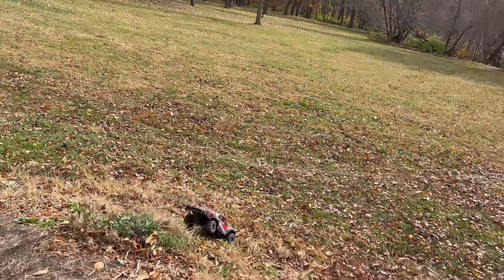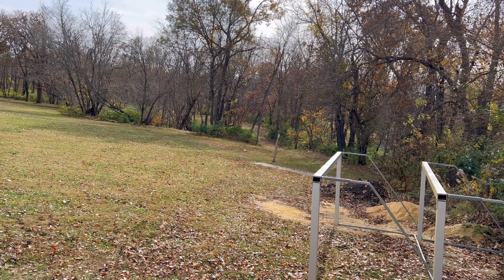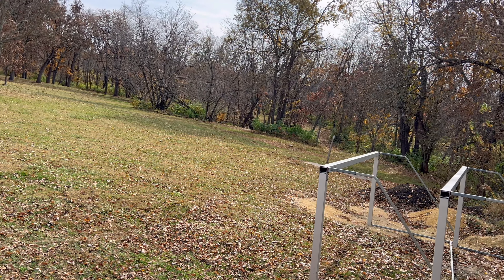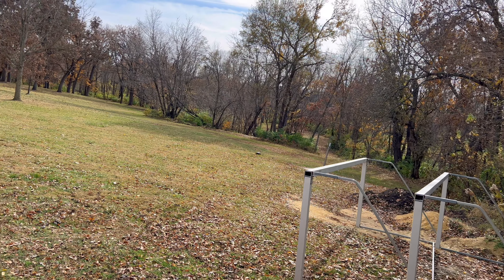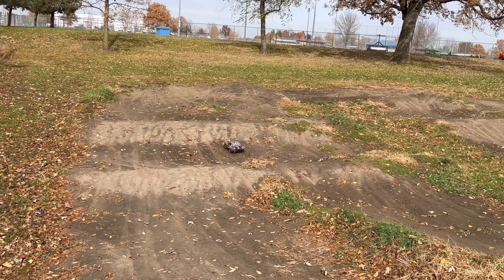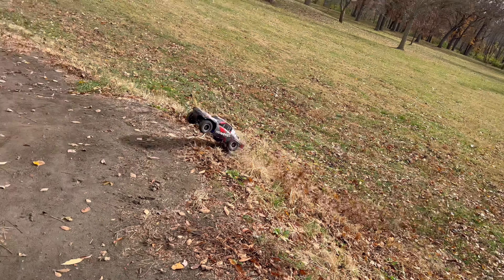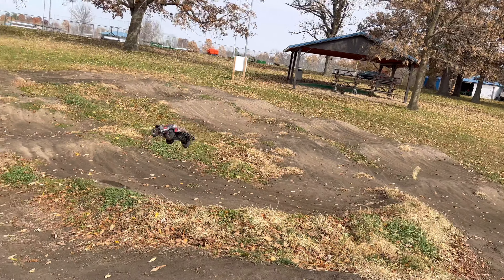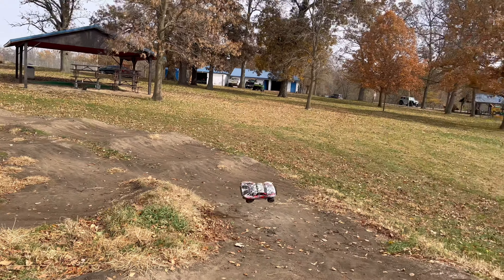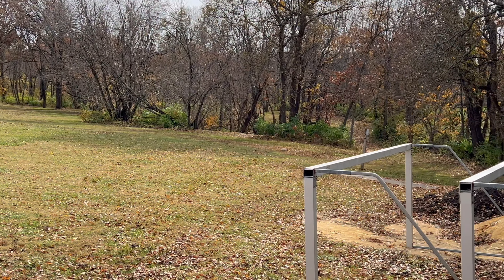We're going to try to hit this jump again. Spin her around and here she comes. Wow, that jumps so smooth over that jump. So smooth.